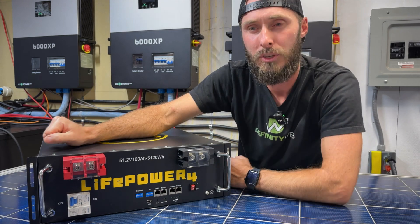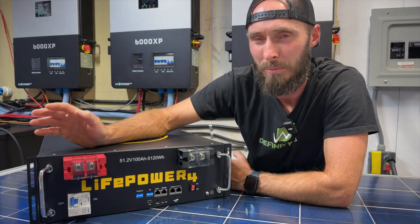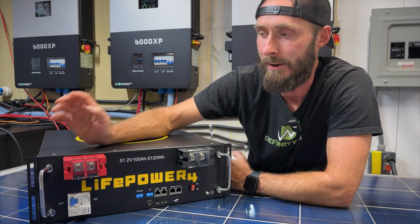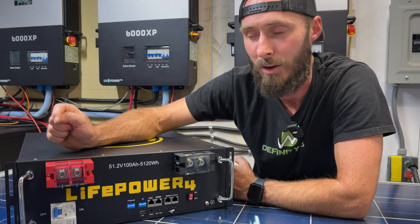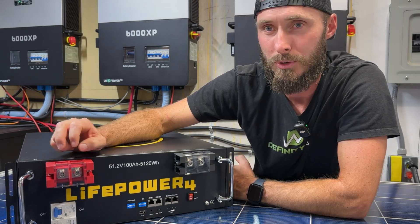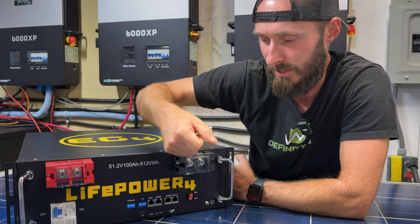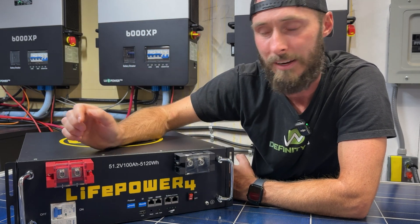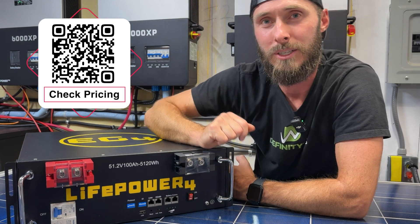But here we've got the V2, and let's talk about some of the main differences. You've probably seen other channels review these batteries, but we're going to do a quick rundown. Bigger terminals — this is awesome. It allows you to carry more current, it's just sturdier, and you don't feel like you're going to strip them out as easily. Everything about it is better.